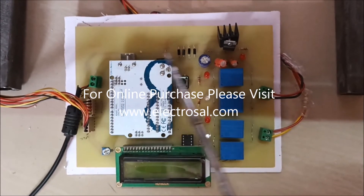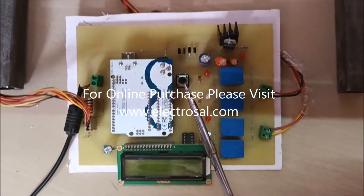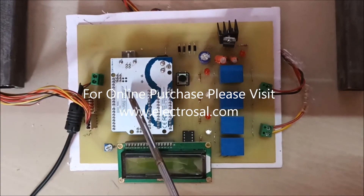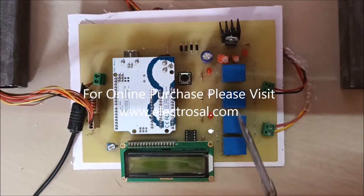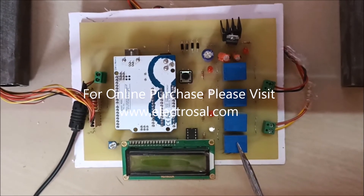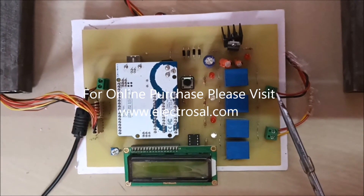Supply is connected here. This is the power supply circuitry. This is the reset switch, Arduino, and LCD. These four relays are used to speed up the motors. These two connectors are used to connect motors.